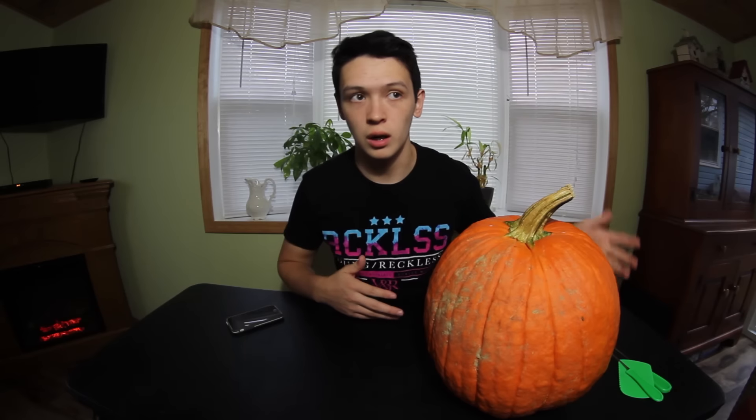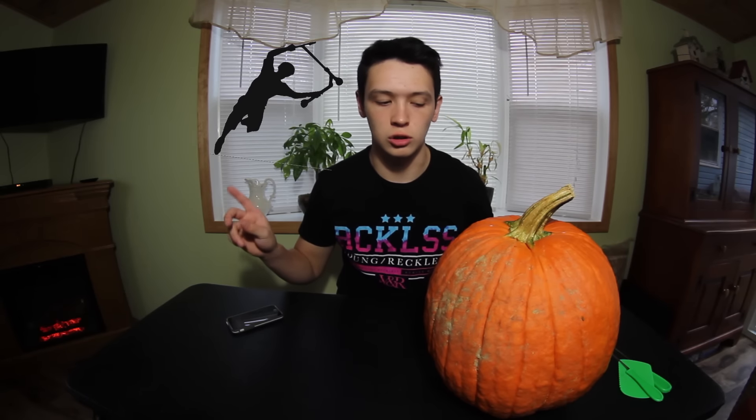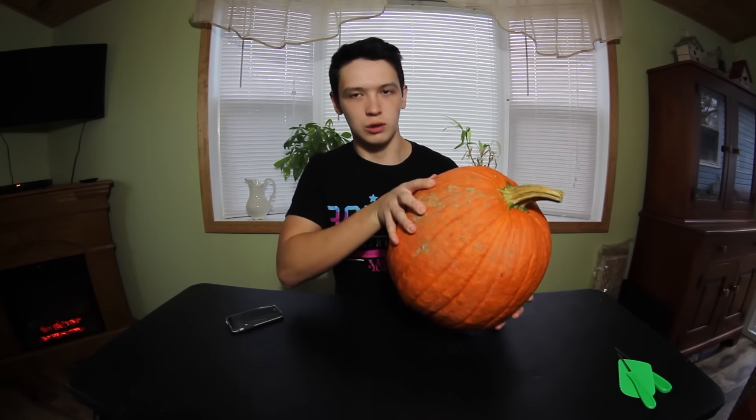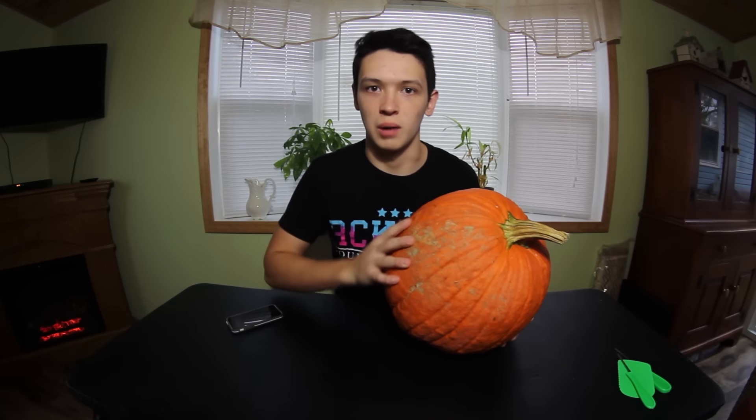So here we are. I looked all over Google for scooter related pictures that I can carve into this pumpkin that would actually work, and I ended up finding this one right here, so that's what we're gonna use. Let's open this thing up. I honestly have no idea what I'm doing right now — I'll do it from the bottom. We're gonna go from the bottom.